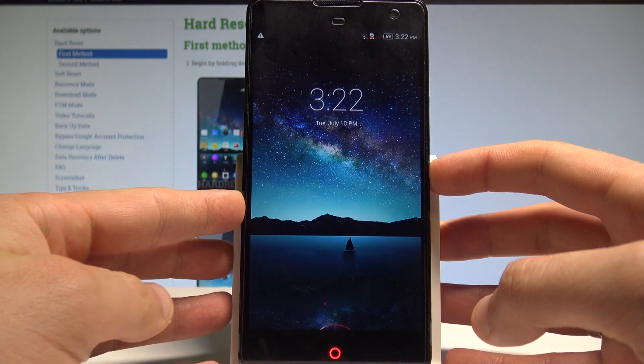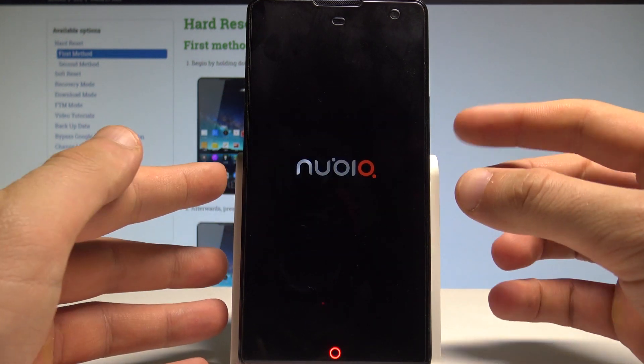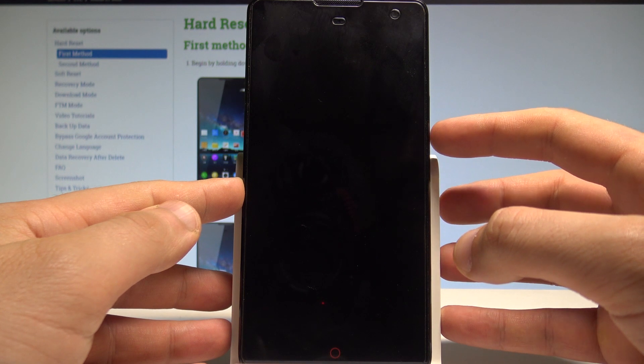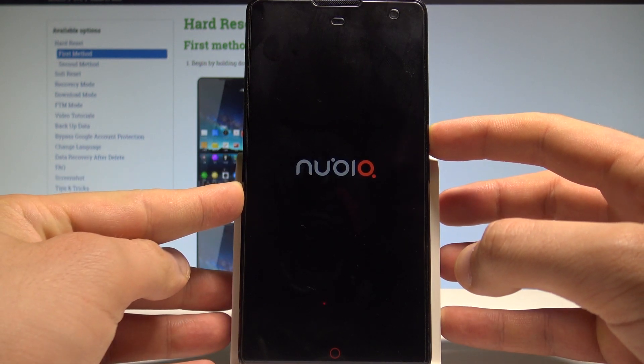So at the very beginning, let's start by pressing the power key. Let's choose reboot and tap OK to confirm it. Now let's be prepared to start holding the volume down as soon as the Nubia logo pops up again on the screen.